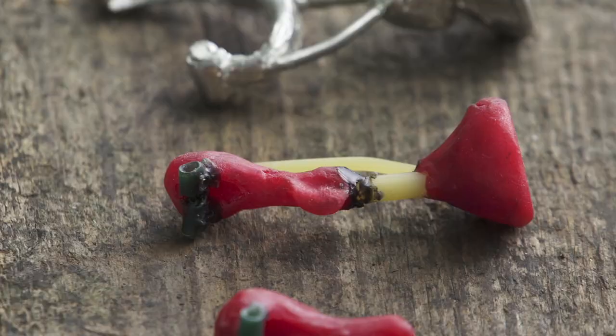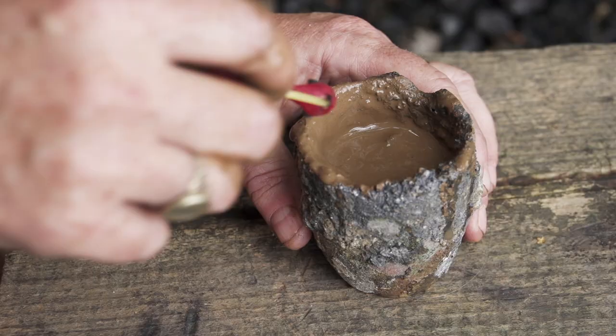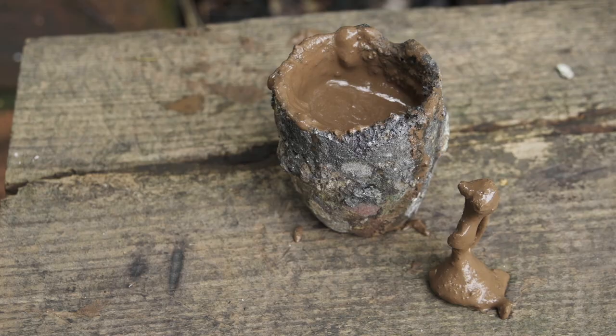The process I'm using is called lost wax casting, where I make a clay mold that fits around the wax and then melt the wax out so that there's a void inside the mold exactly the shape of the brooch.